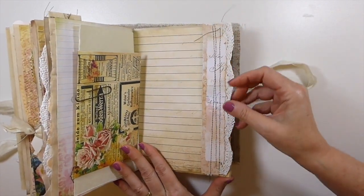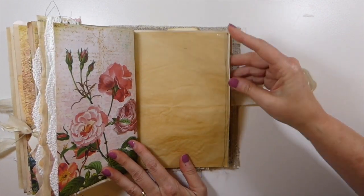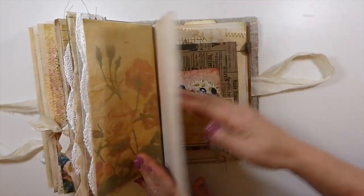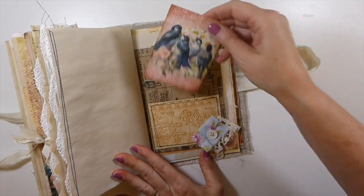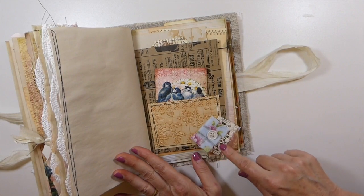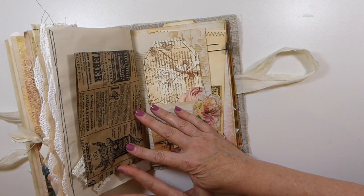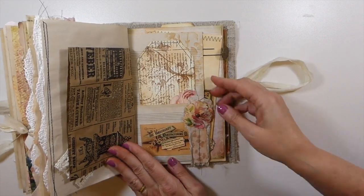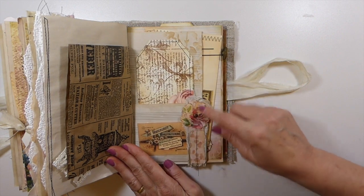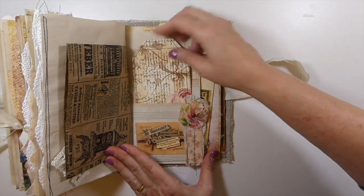Some more collaging and more of the tracing paper — I love that tracing paper. Here I've got another journal card tucked in an embellished pocket, with a little snippet of bits and pieces. Then here I did a tiny little collage edge with one of the flowers, and there's a nice big tag in that pocket.